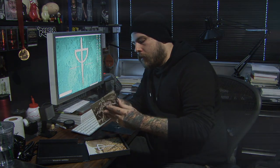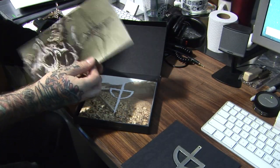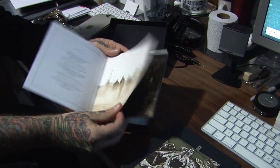Next we have a poster — a two-sided poster of both regular edition album covers. And we have a large format, 20-page, uncoated booklet with exclusive photos.